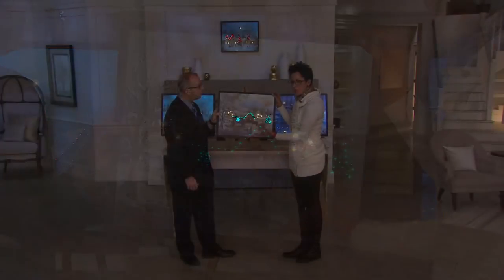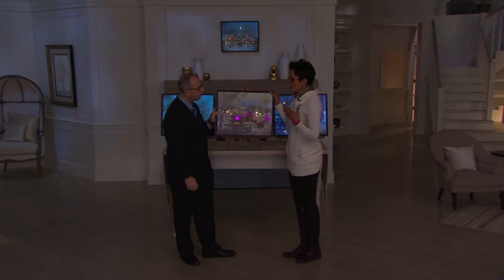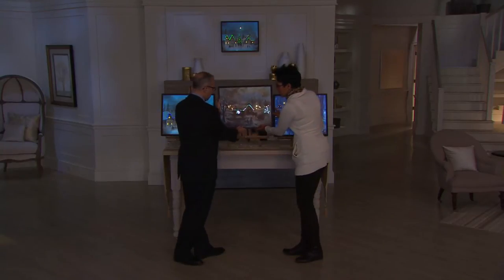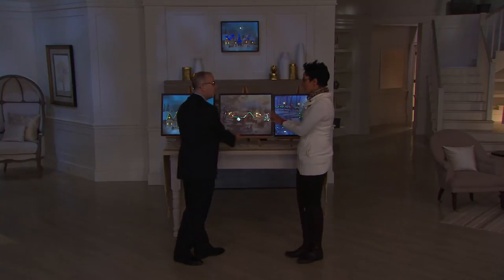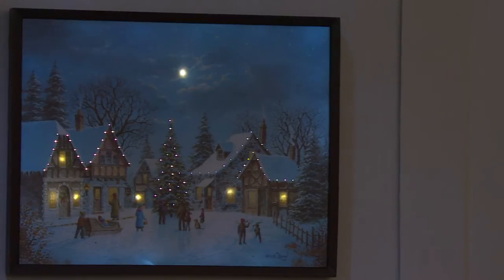It is a canvas piece of art, but with the LED lights, it completely brings it to life, makes it more realistic, and kind of draws you in in the same way that a fireplace draws you in. This is the covered bridge detail, and then we also have the village scene, which is equally beautiful.